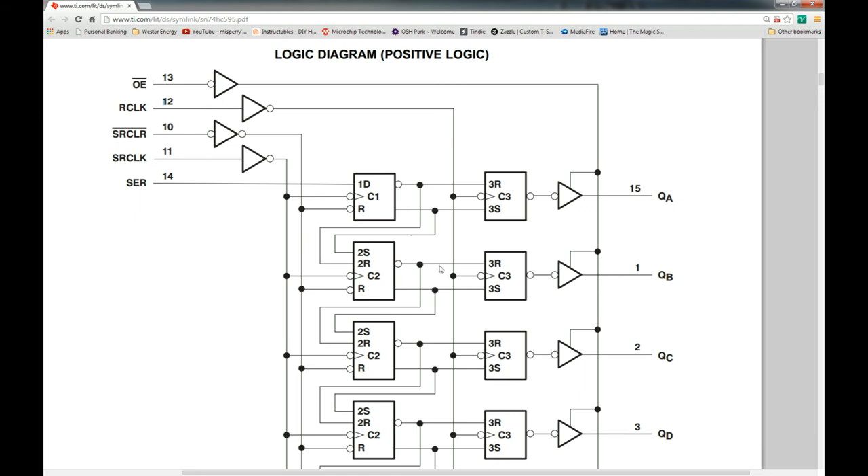If you give the R-clock a rising edge pulse, it will simultaneously shift all the output data from the primary stage latches to the output — since all the output latch clocks are tied together. There's also an output enable pin connected to a tri-state buffer. Basically, you put a high on this and it activates the buffer, shifting the input to the output.